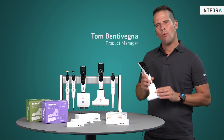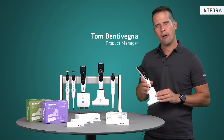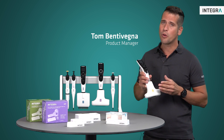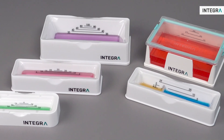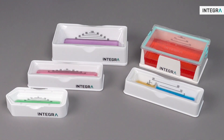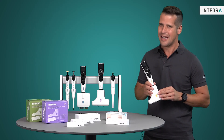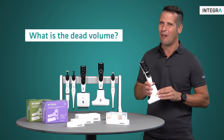Hey everyone! One of the benefits of using multi-channeled pipettes is having multiple channels pipetting simultaneously to increase productivity. Reagent reservoirs are commonly used, but when filled with precious or costly reagent, all scientists have the same question: what is the dead volume?